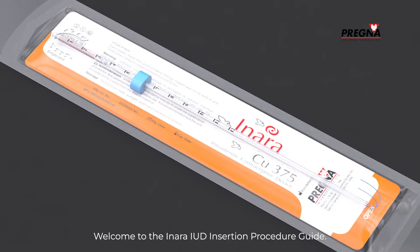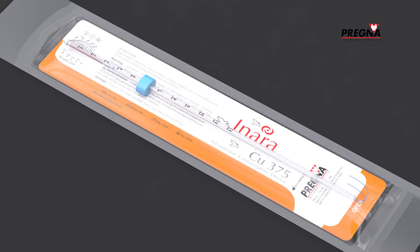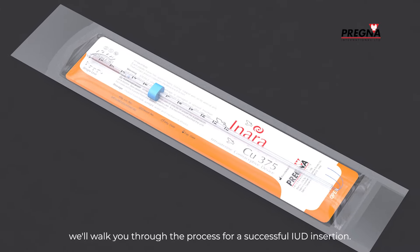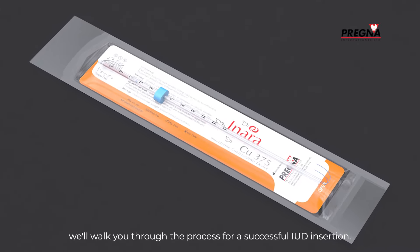Welcome to the Inara IUD Insertion Procedure Guide. In this step-by-step tutorial, we'll walk you through the process for a successful IUD insertion.